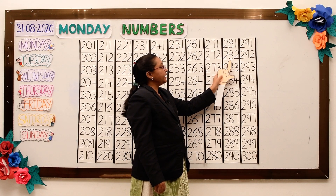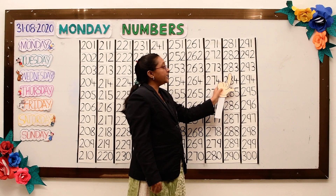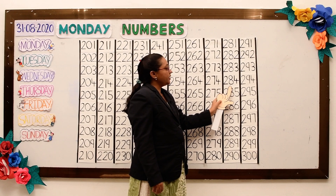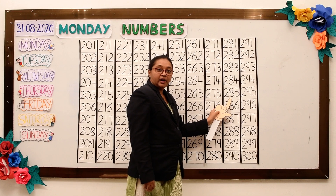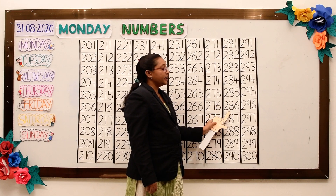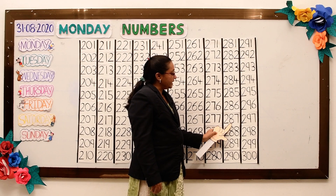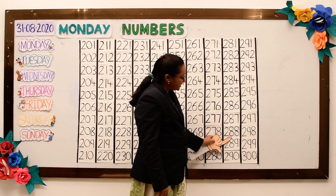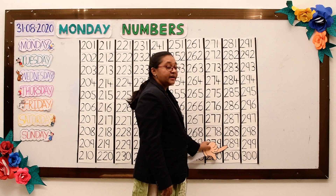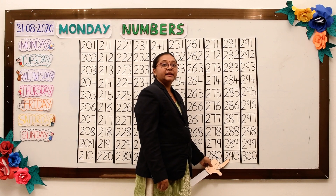281, 282, 283, 284, 285, 286, 287, 288, 289, 290.